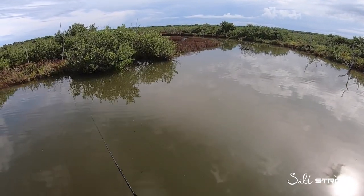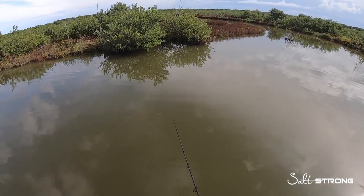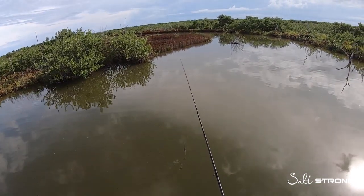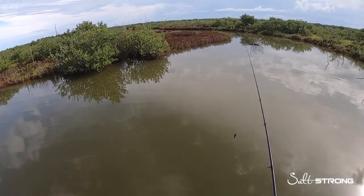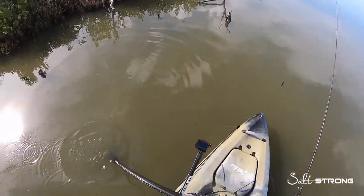Cast on one side, cast on another side — because you never know, that fish could be holding in one specific spot. If you don't get that cast in the strike zone you're going to miss out on that fish. There goes a fish right there!